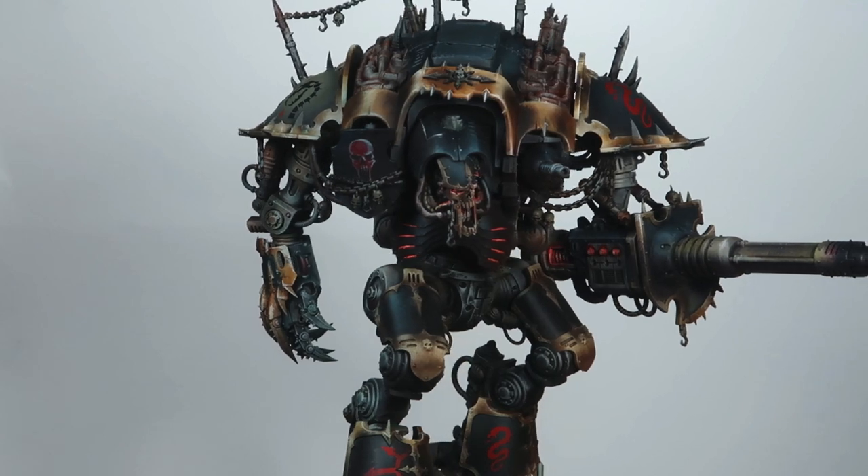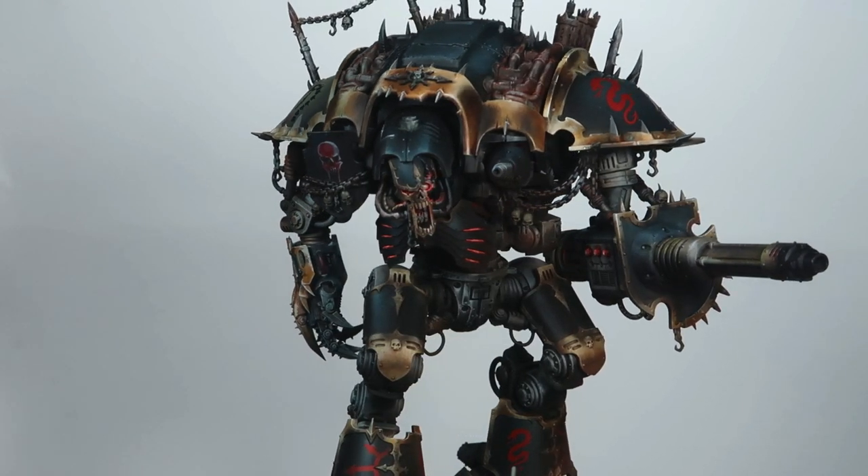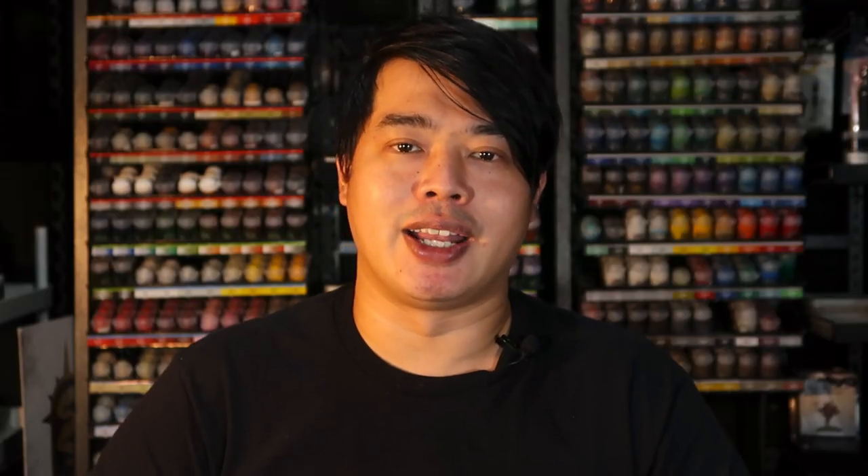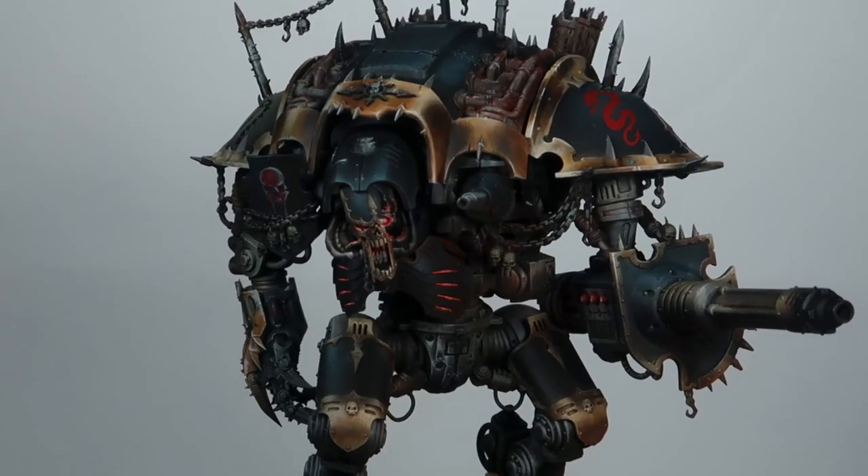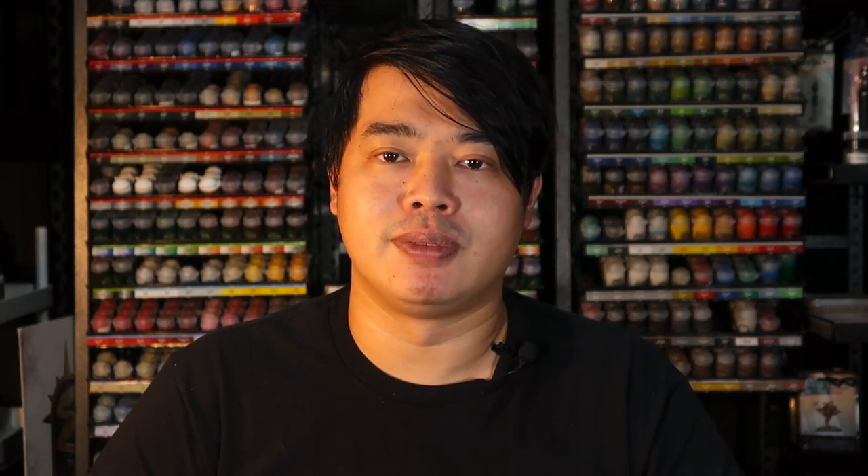Similarly, when I'm shooting a Chaos Knight — say the Knight Desecrator or the Knight Rampager — as you can see, I raise the camera height so that I can level it with the subject's face and head. That is how I decide the height of the camera.